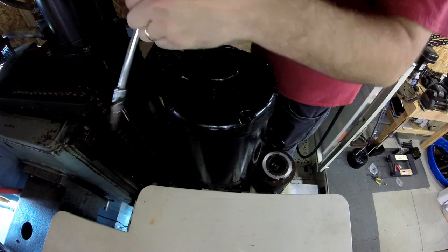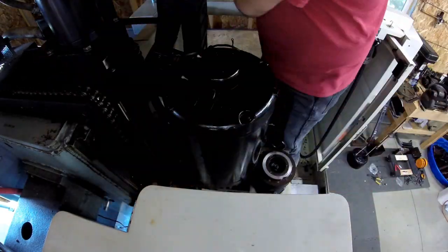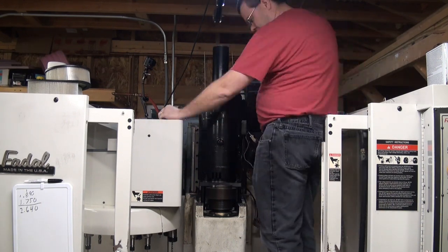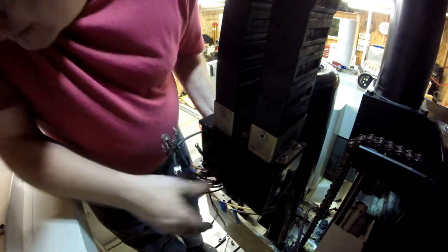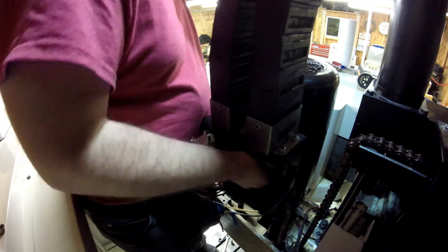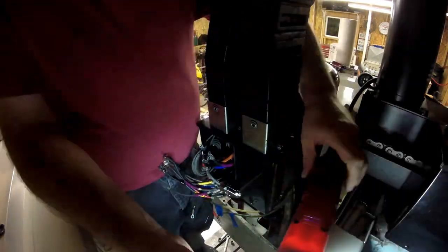Now we'll torque everything down and cinch it nice and tight, then we can start hooking all the electrical back up. Here's the fan — this is probably the hardest part of the whole job. That fan connector is a real pain to get back on; there's not a lot of space and it's an awkward connector on that motor cooling fan. Now we're going to fish all the wires back through the little hole in the box. Here you want to start with the biggest stuff first — I put the encoder wire through first, then fish the smaller wires, because the more stuff you've got through the hole, the tighter it gets.